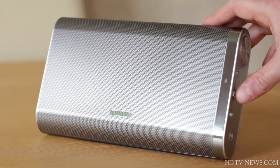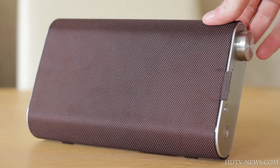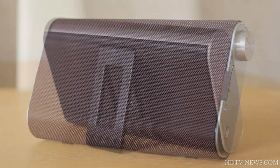The beautiful speaker has excellent build quality and certainly looks and feels very high-end. It has a metal finish, magnetic cover, and pull-out stand.